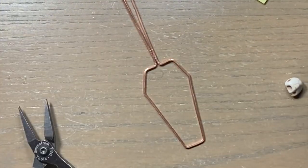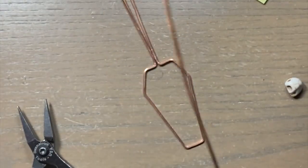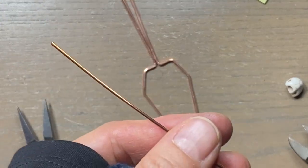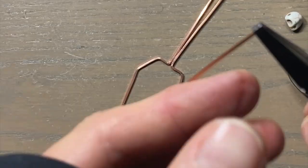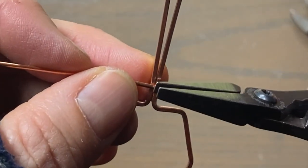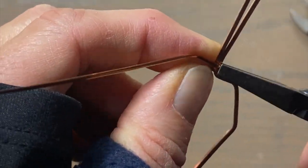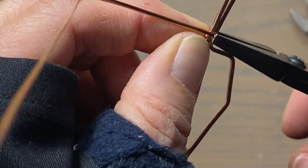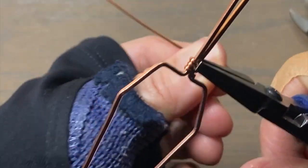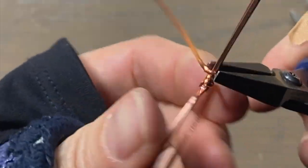Once you're satisfied with your shape, you can wrap your bail in half-round. You can use 18-gauge, but I'm going to use 16-gauge because I can oxidize it. My 18-gauge unfortunately happens to be tarnish resistant, so that doesn't work for me, especially with my Halloween pieces. All right, so I'm going to start making my bail. I'm going to wrap at least an inch and see where we're at.